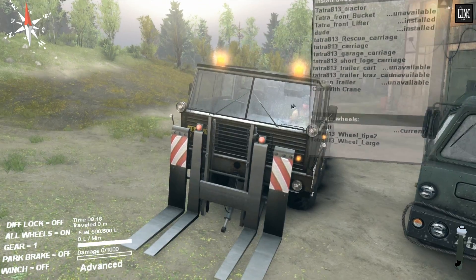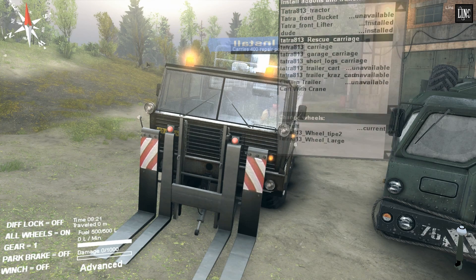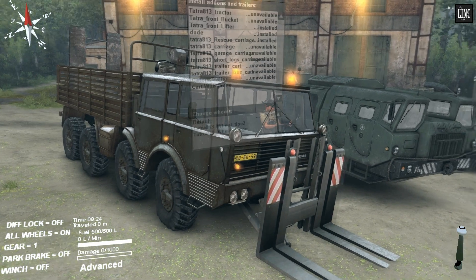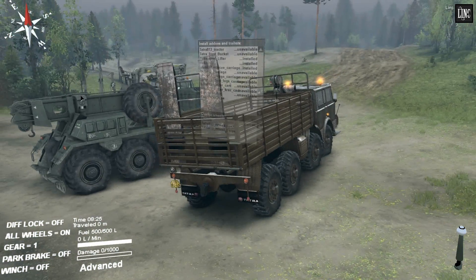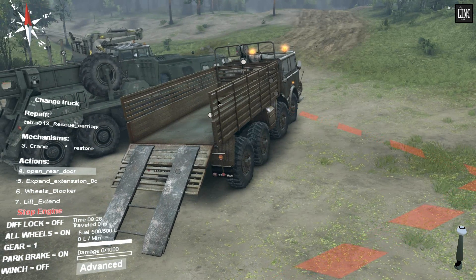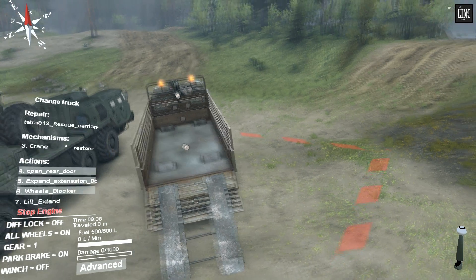So you can install a dude, so someone actually driving it. This one is really cool as well — you can actually have this carriage on the back, and then you can open this door so you can pull in another truck with this winch over here. And you can extend these plates as well.